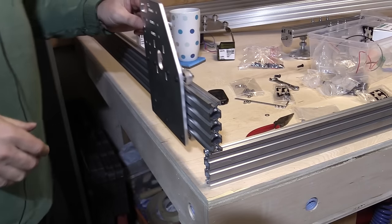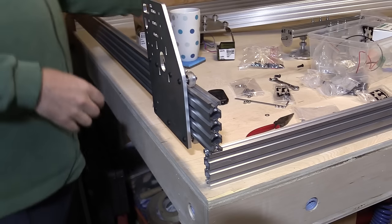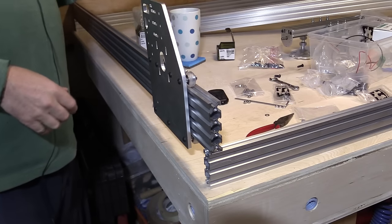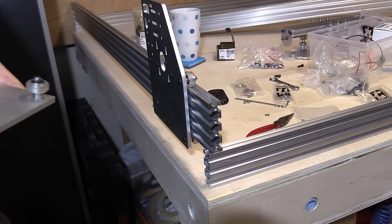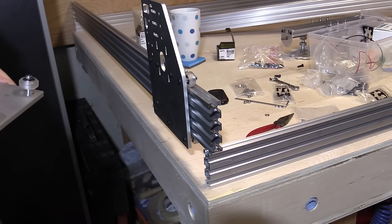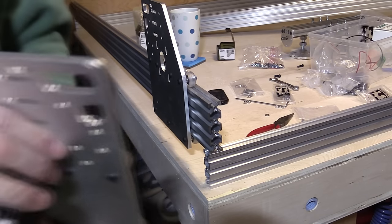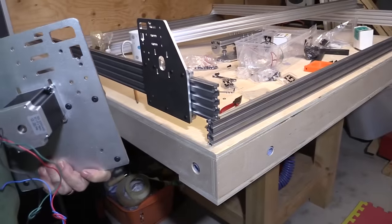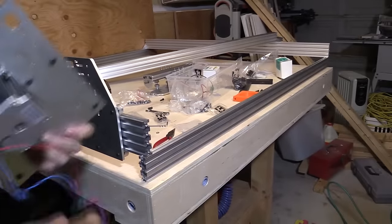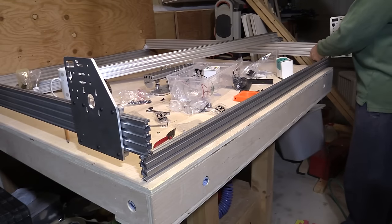That's going to be the rail for going up and down. Now let me just put the one on the other side. I'm going to ultimately take this off again once we start doing the electronics build — I'm going to demonstrate some of the stepper motor operations in the warmth of the lab instead of out in the cold garage. One of the problems of winter in Canada — it gets very, very cold.